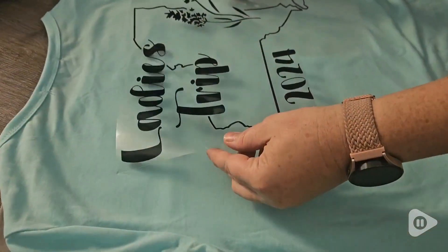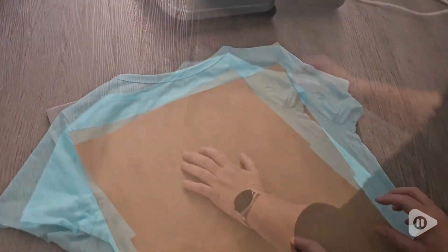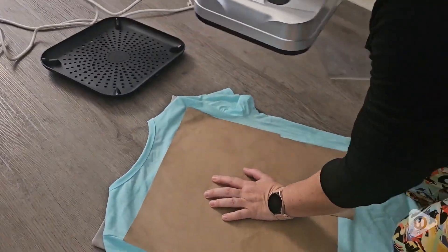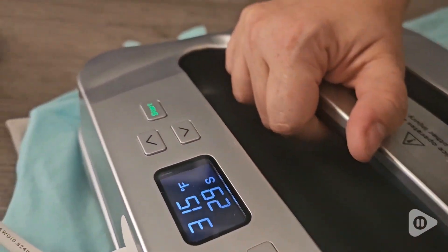You can use this for when you're making t-shirts, if you're wanting to do a fun gift, or anything like that. Because it's so big it's able to cover a huge surface, specifically for t-shirts.